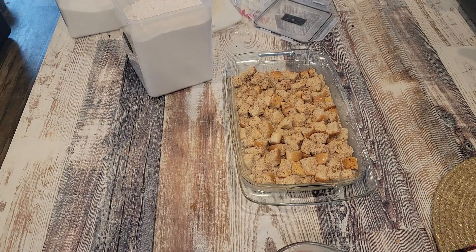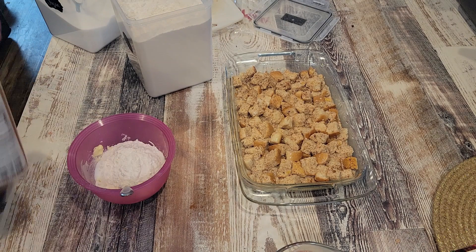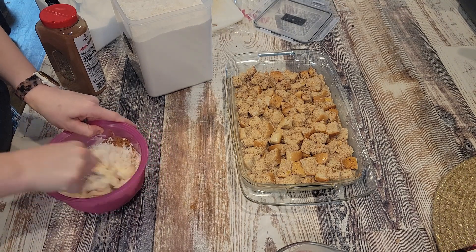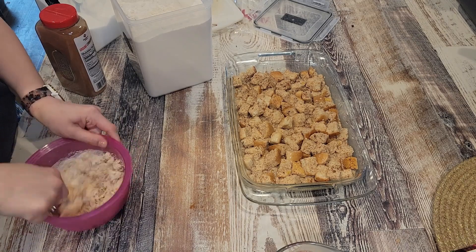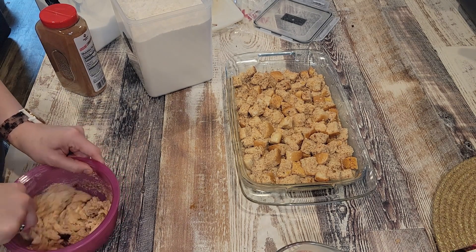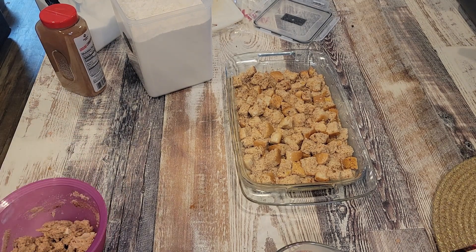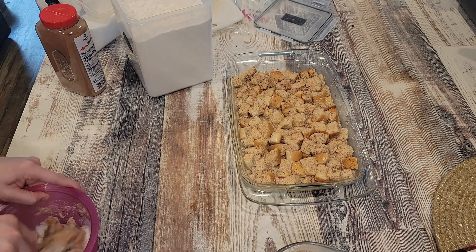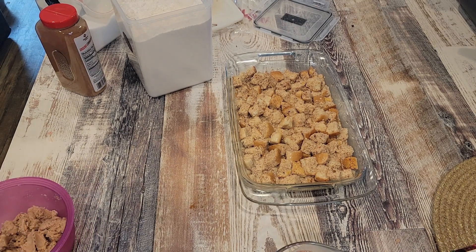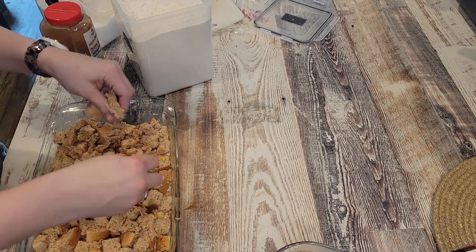Then I dump that custardy mixture over the top of the bread and make sure every single piece of bread is wet. Then I throw together the streusel topping: a half cup of butter, a half cup of brown sugar, a half cup of flour, one teaspoon of cinnamon, and a little bit of salt. Mix those together with a fork until well combined, then sprinkle it over the top. You can make this the night before and bake it in the morning.